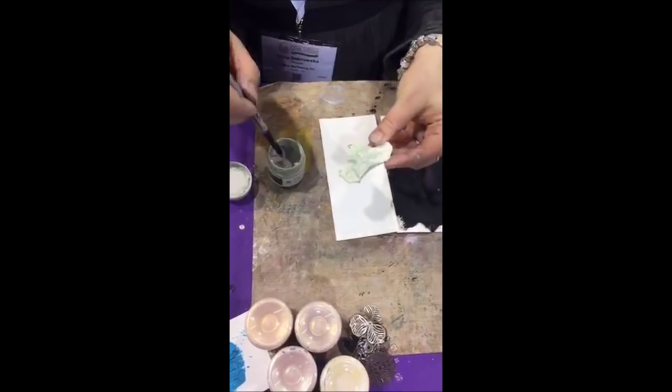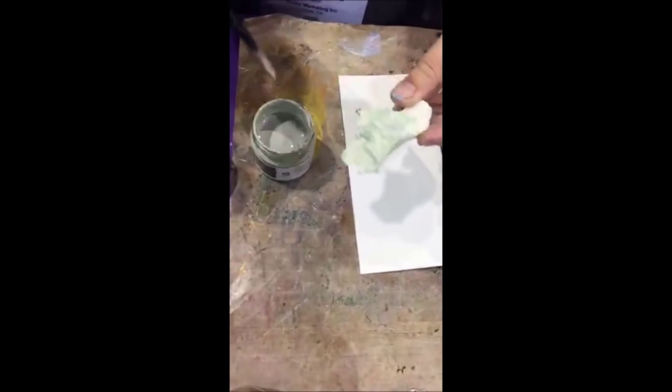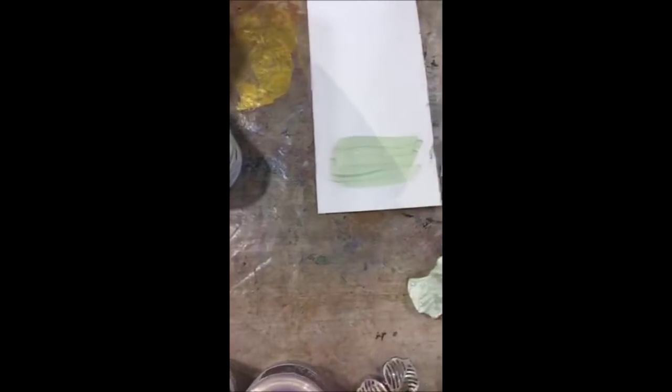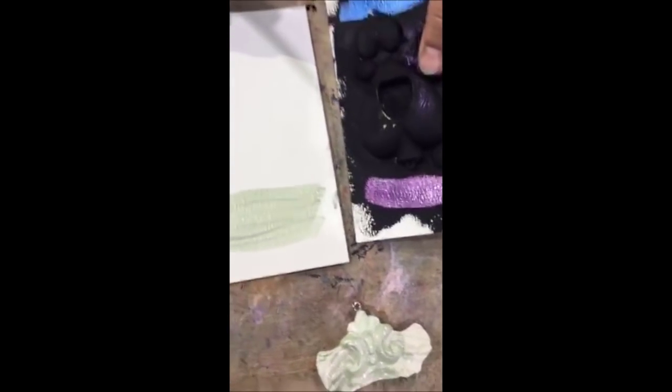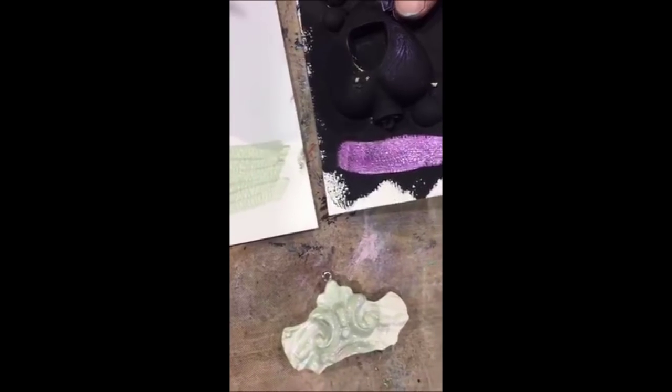This is how beautifully pearly it is. They really are magical. They catch the light like a mother of pearl effect. When you apply it on white it looks like a very nice mint green with a little bit of opal finish. And now what happens when you put the same color on black — oh my gosh. This is the same paint. Every jar has two colors inside.